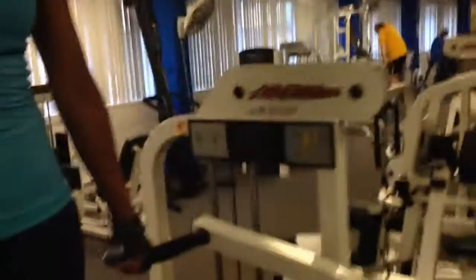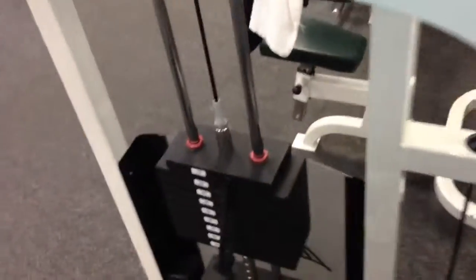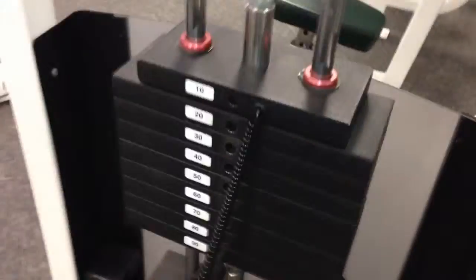Let's see where she is with the weight. 100 pounds, 100 pounds. You feel it yet? Yes. Five more, go.